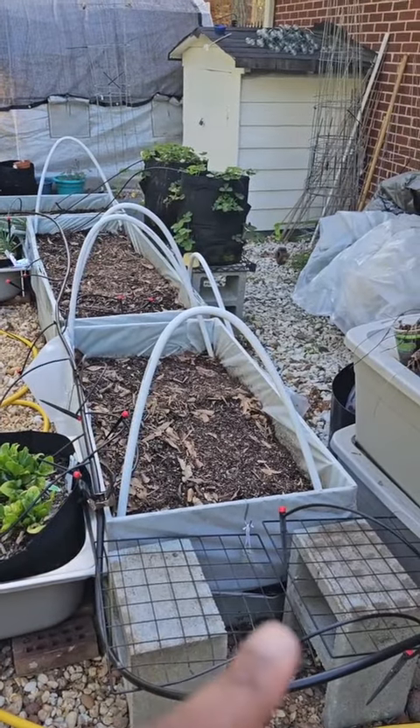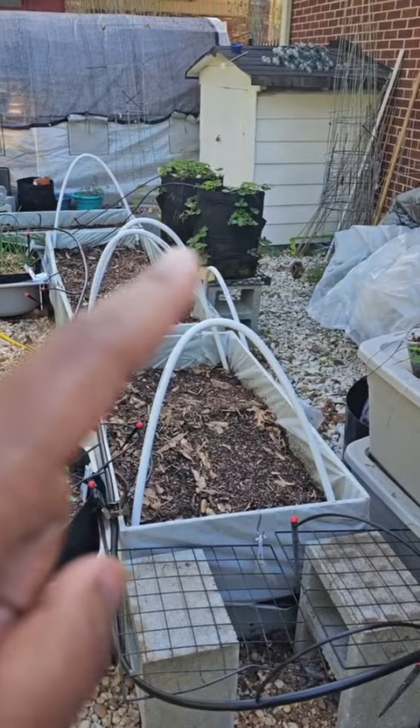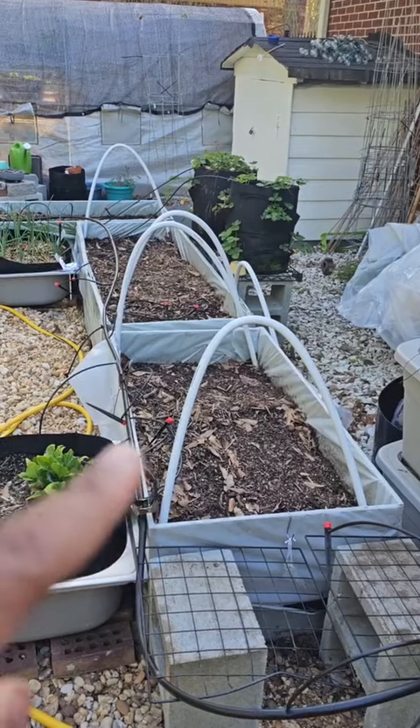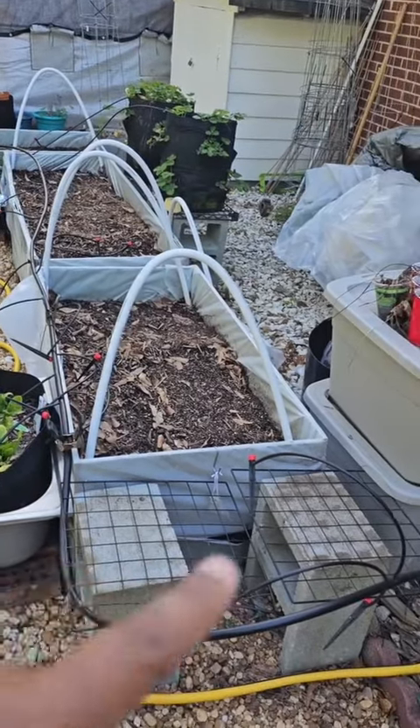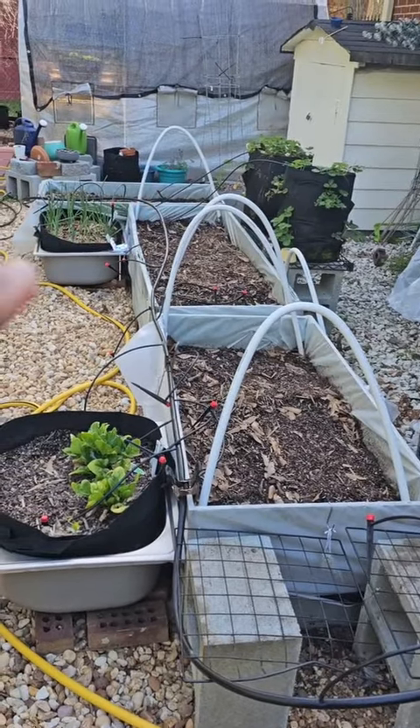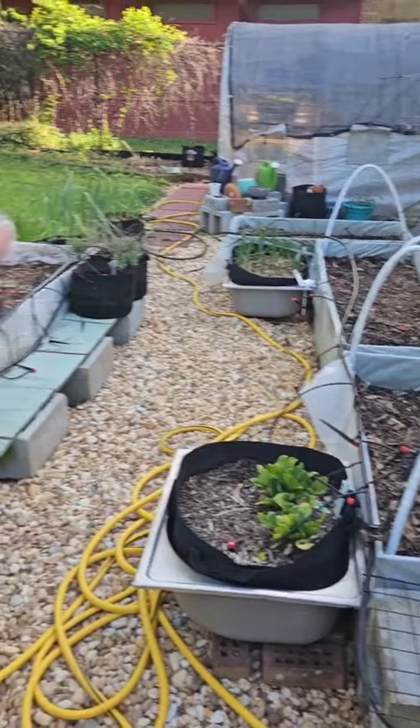I've moved the strawberries to where the hibiscus was, because the hibiscus didn't make it. This bed is going to be tomatoes, tomatoes, melons, melons, and then a mix and mash of all the rest.